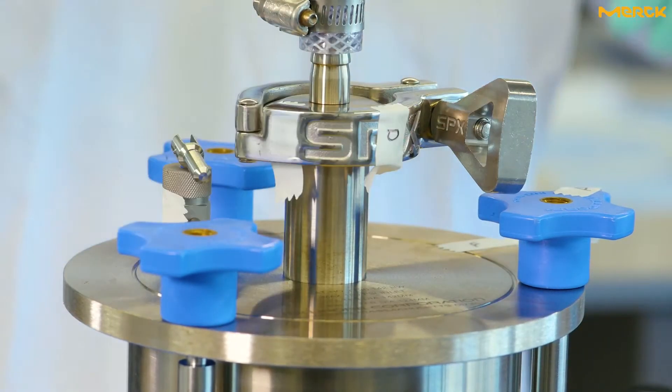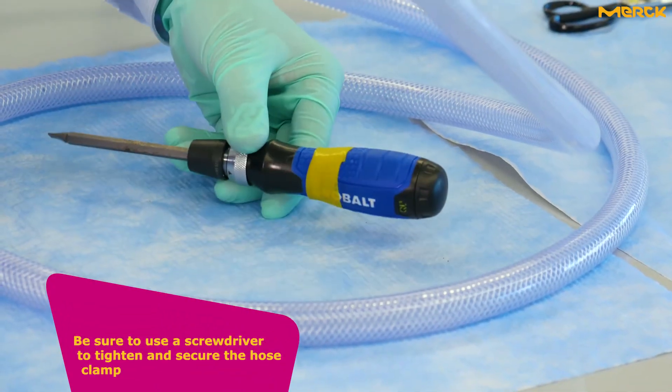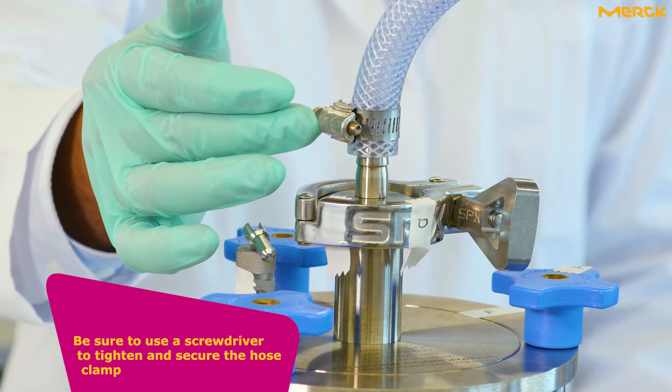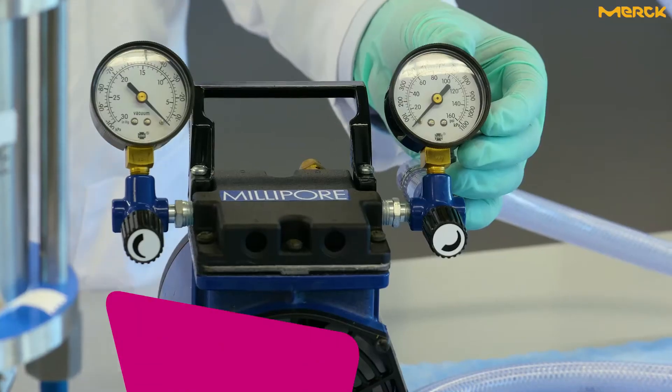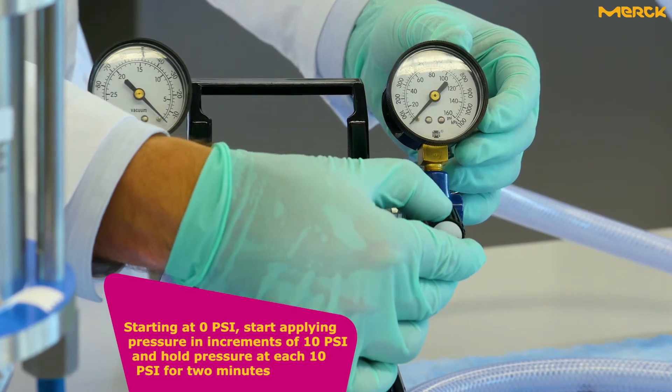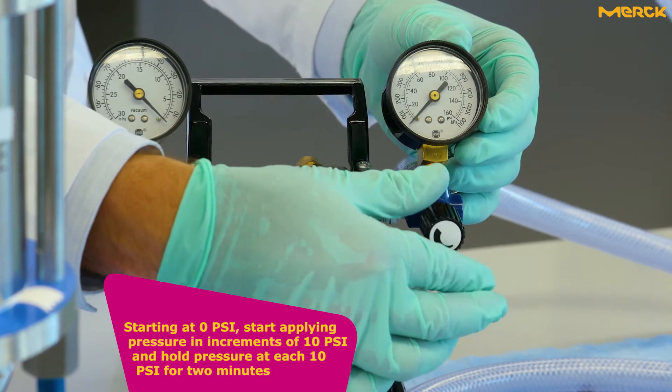Be sure to use a screwdriver to tighten and secure the hose clamp. Starting at 0 psi, start applying pressure in increments of 10 psi and hold pressure at each 10 psi increment for 2 minutes.